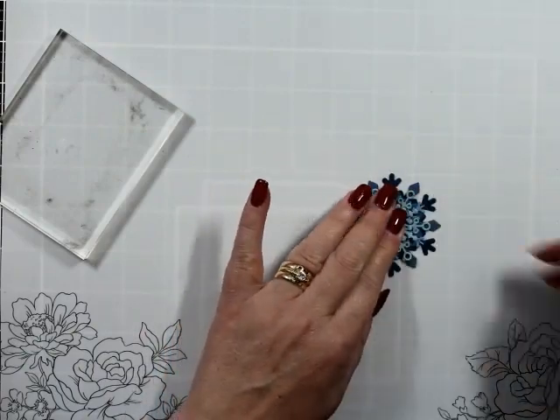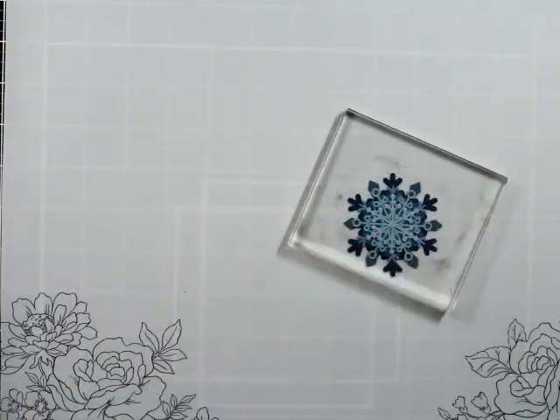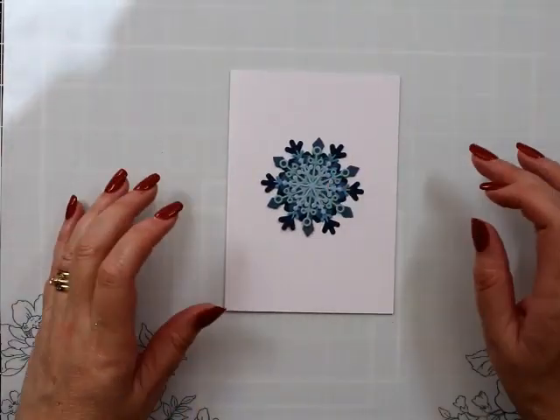I've got all my little snowflakes and I'm laying them all out now. My acrylic block is really dirty — I've left it a couple of days and I've come back to it.